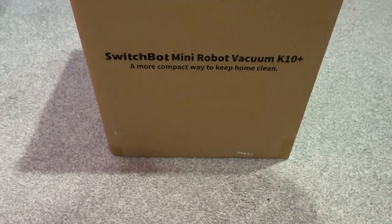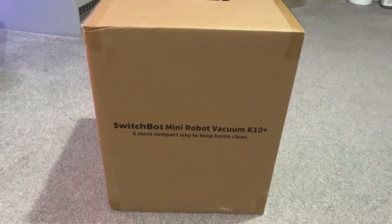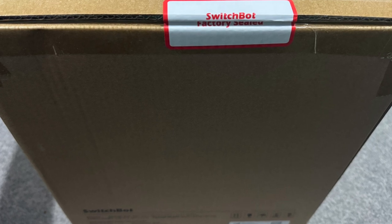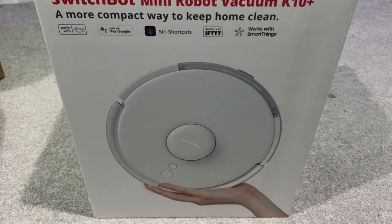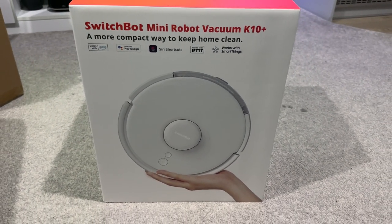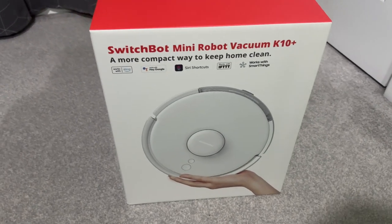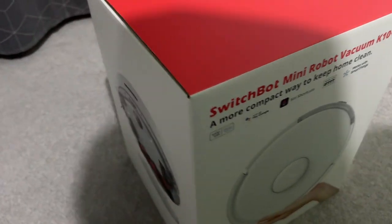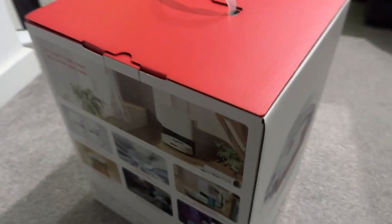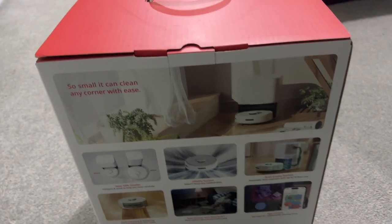I'm back unboxing the SwitchBot Mini Robot Vacuum K10 — let's get it! As you can see, it comes factory sealed to make sure it's not been tampered with. This little smart home device is not only a robot vacuum cleaner but also has a mopping function, so you can do deep cleans of your hard floor. It also has such a small footprint you're able to get underneath sofas and smaller areas compared to traditional larger robot vacuums, giving it higher coverage.